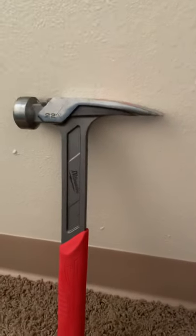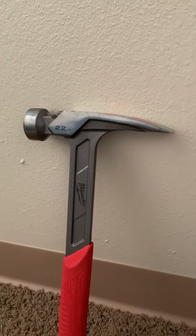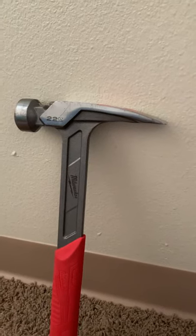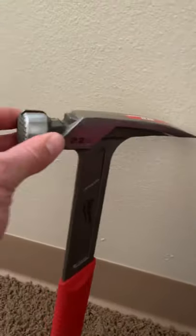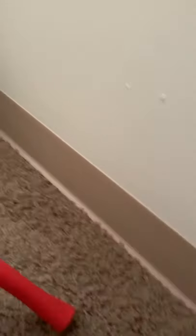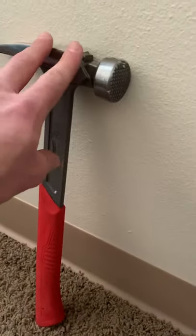Framing hammers generally have a longer wooden handle for harder, better swing and good impact, and they normally have the grip texture. Even regular claw hammers now come in bigger sizes with grips, but framing hammers have that longer handle that goes all the way back for a wider, stronger swing. That grip texture grips the nail on impact.